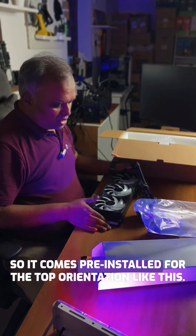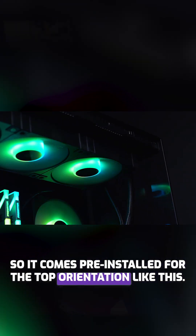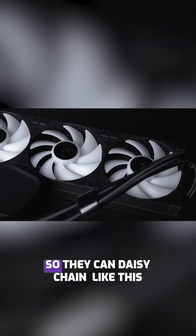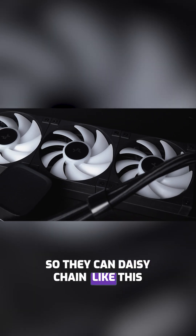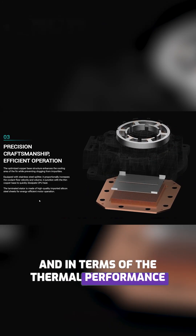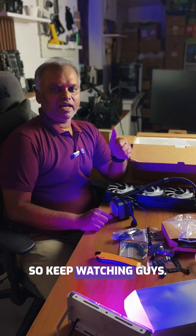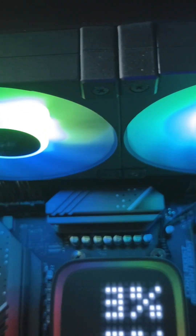It comes pre-installed for the top orientation. The fans are FD12 fans, so they can be daisy-chained. In terms of thermal performance, it is pretty solid — we will run the benchmark and show you, so keep watching guys, thank you so much.